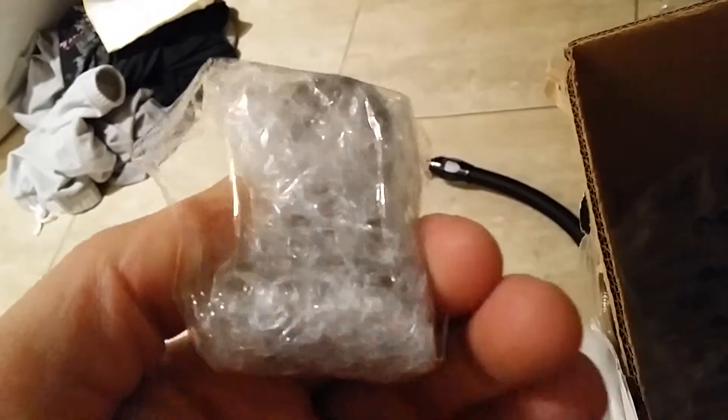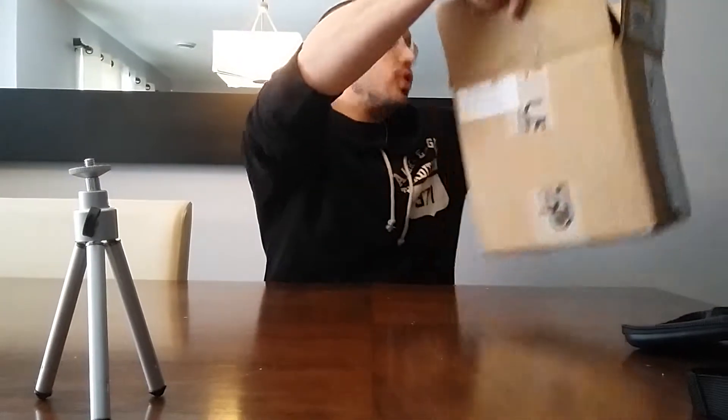Welcome guys, today we're gonna unbox the Spool catch can for 2.0 TSI motors. I tried doing a proper unboxing video but that didn't go so well, so here's a little bit of bloopers of that unboxing. This catch can - got it from USP Motorsports, great online store. If you guys want to buy from them, you should - great service and everything.